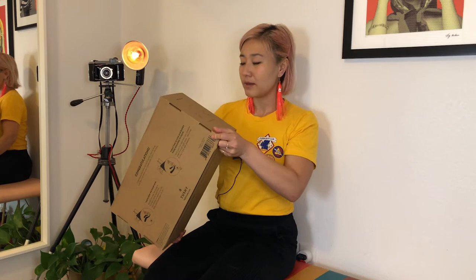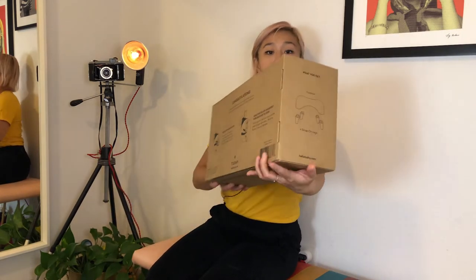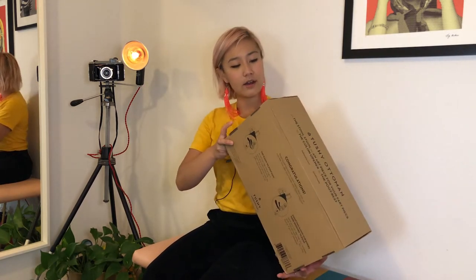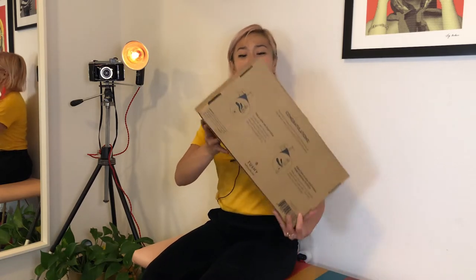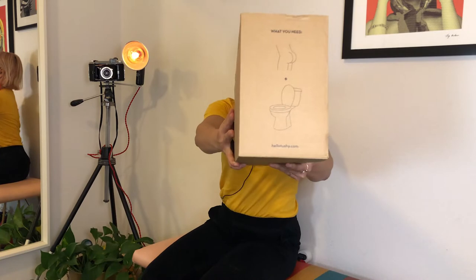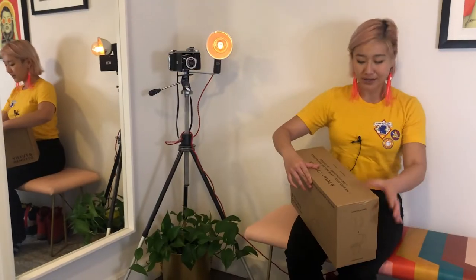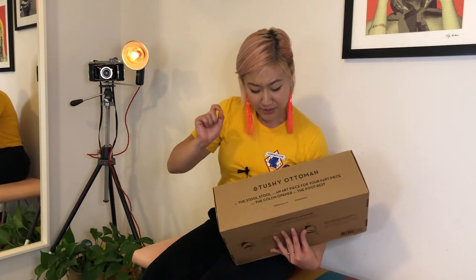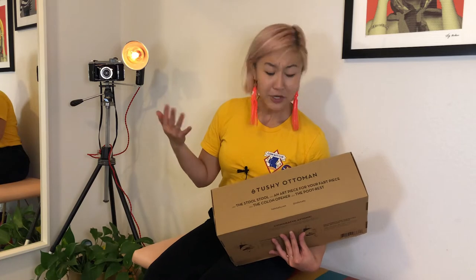On this side it says what you get: the footrest and the four snap-on legs. And on this side, it says what you need — all you need is some butt cheeks and a toilet. And on this side it says: Tushy Ottoman, the stool stool, AKA an art piece for your fart piece.